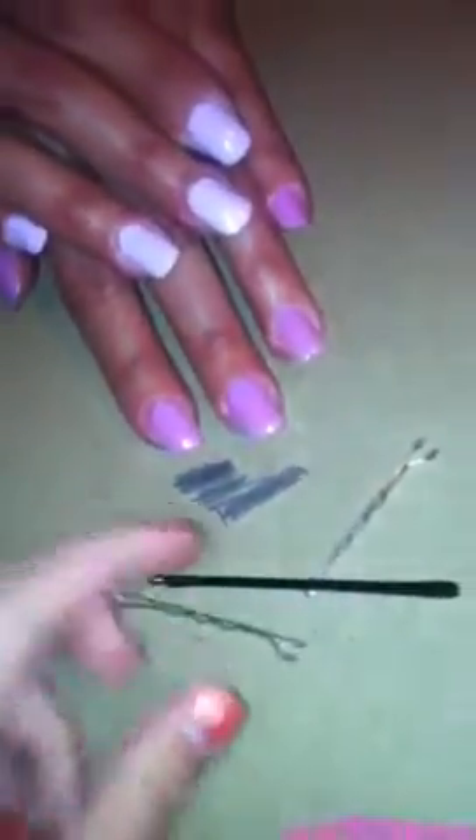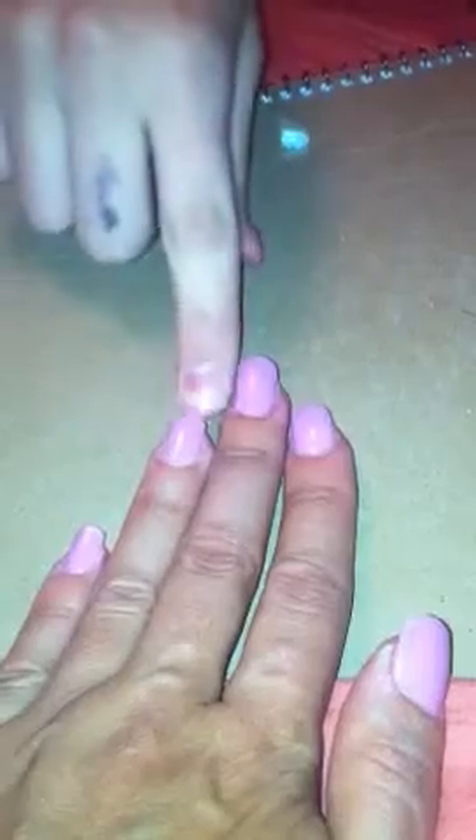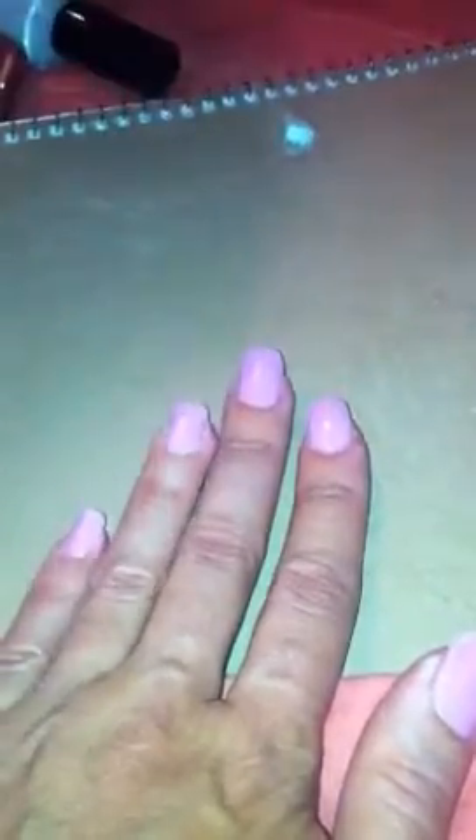Now you're going to need bobby pins — thick ones and little thin ones. First, be sure to keep the accent nail completely empty on both hands.